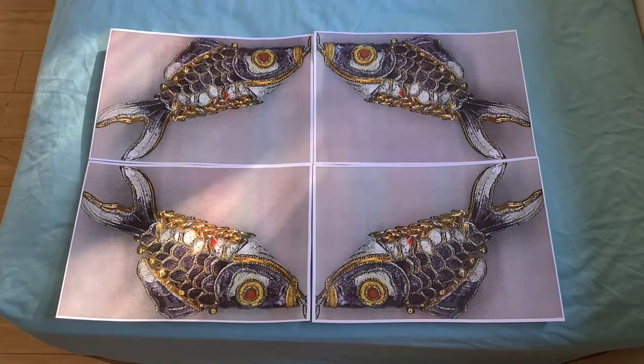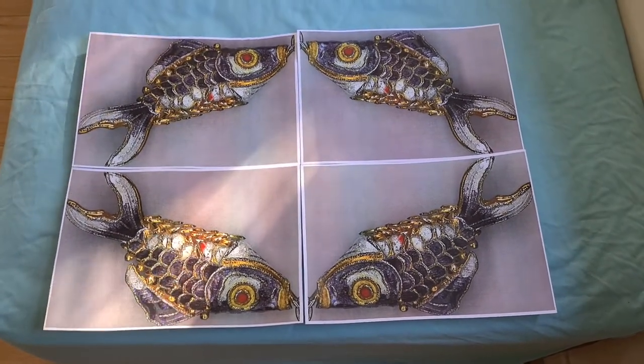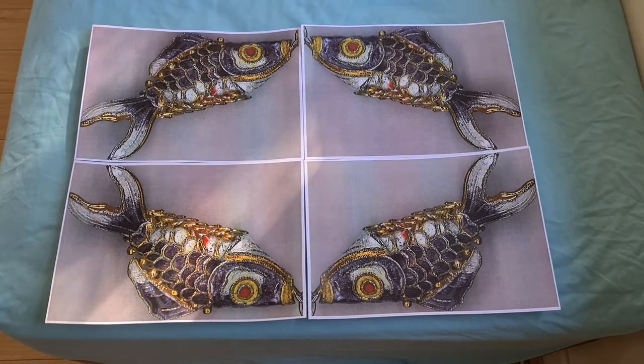Yeah, that's not quite what I would have liked. There's a huge gaping hole in the middle. But I think now we can call this demo quits.